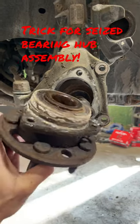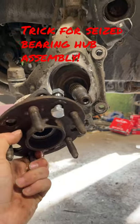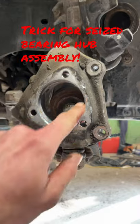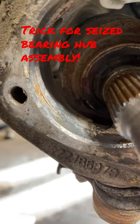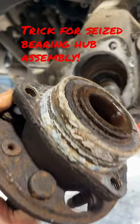Here's a quick video on a little trick on how to remove a seized-in old wheel hub, a wheel bearing hub assembly. All that corrosion around the hub assembly seizes it or welds it in there. I already started to wire wheel some of this off — you'll want to clean that off before you get your new bearing in there. You can see it around here as well.